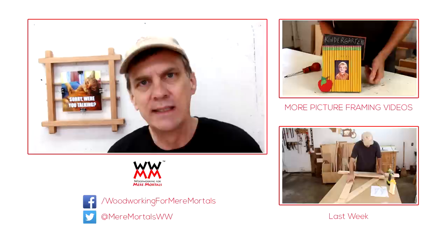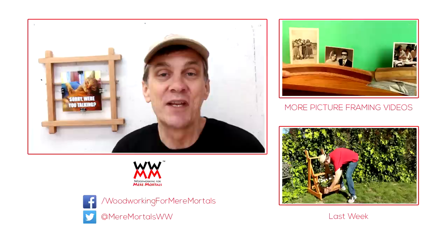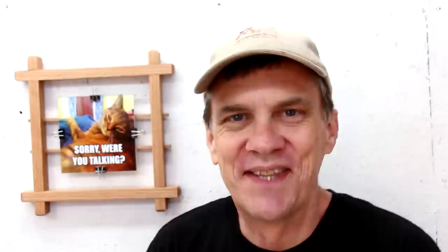If you like this project and would like to make more picture frames, I have assembled a playlist for you that has all sorts of picture frame ideas and framing tips. Once you start doing woodworking, you're probably going to end up making a lot of picture frames. I'd love for you to subscribe to Woodworking for Mere Mortals where I post new woodworking videos every Friday. Please check out the For Mere Mortals website at ForMereMortals.net where there are lots of plans and photos and you can become part of the community. Thanks everybody, I'll see you next week.